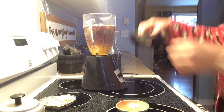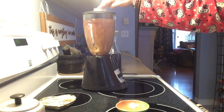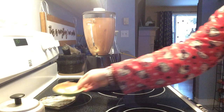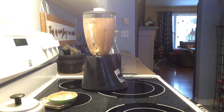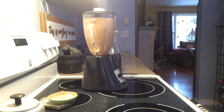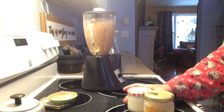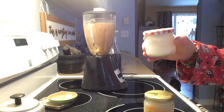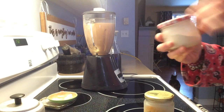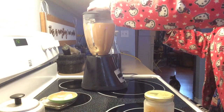Now I'm just going to blend this all up. I'm going to add some monk fruit. It's very sweet — monk fruit is 200 times sweeter in taste than sugar, but it's not sugar, it's a fruit. So I'm going to add some monk fruit. It looks like sugar. Very sweet tasting, so this is going to sweeten things up.